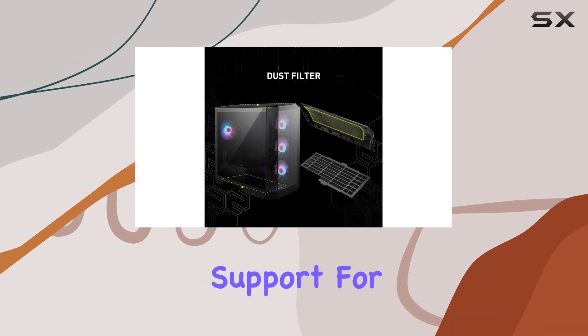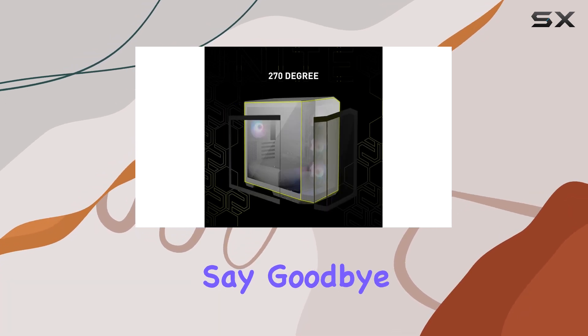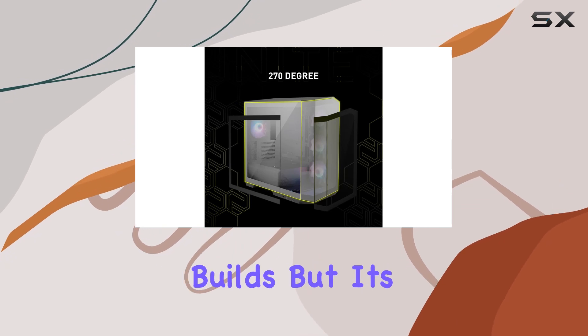And speaking of components, installation is a breeze thanks to the support for BackConnect motherboards. Say goodbye to cable management nightmares and hello to hassle-free builds.